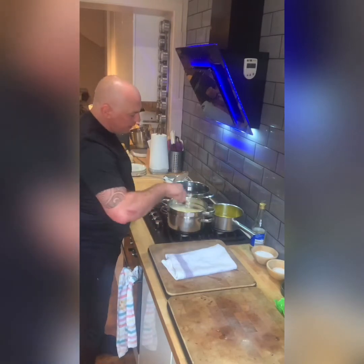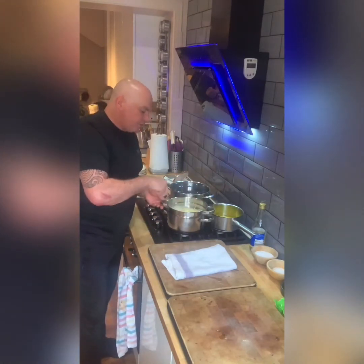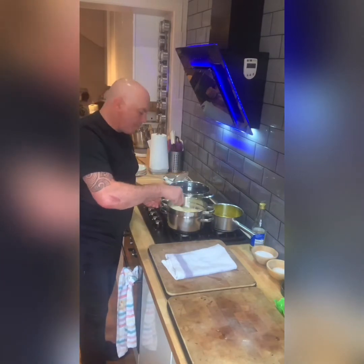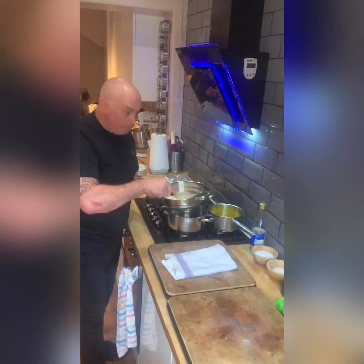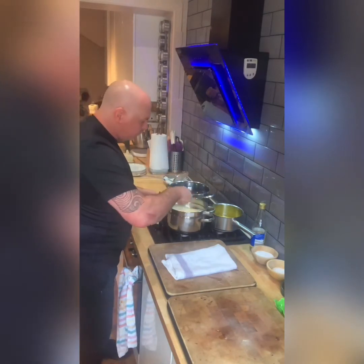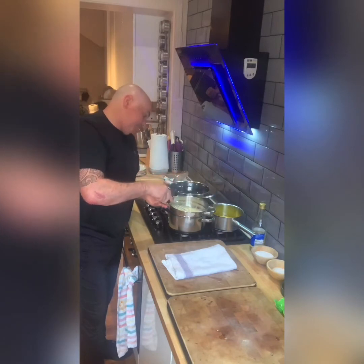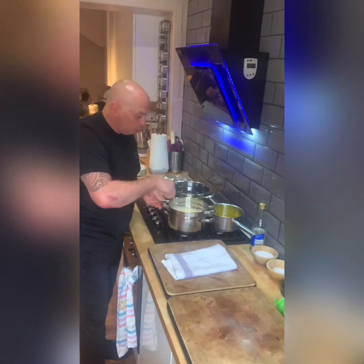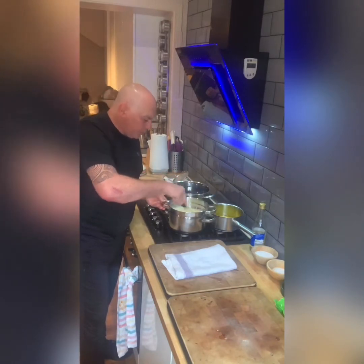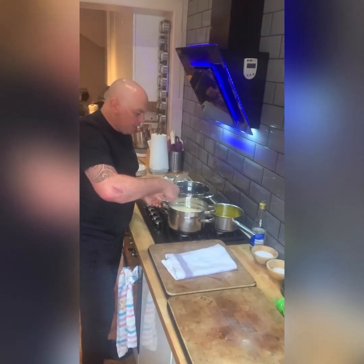I'm making an eggs benedict today. Now, an eggs benedict can be served with prosciutto, Parma ham, or bacon — or even honey roast ham, the choice is yours. It can also be made with spinach, which would be an egg florentine for the vegetarians out there. And it can also be made with smoked salmon — you could do an egg royale.